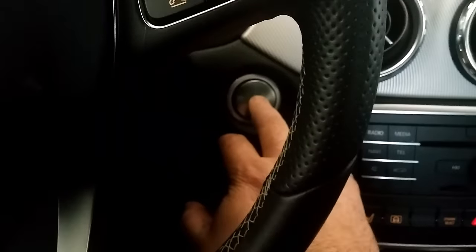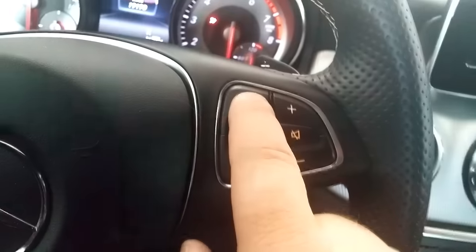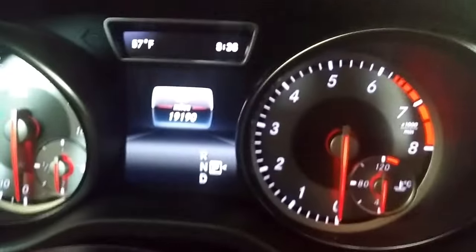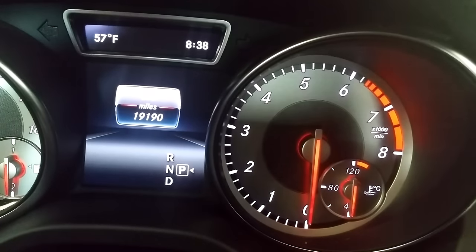What you want to do is push your start button one time, then hold down the phone button, and within one second of that, hold down the OK button. I'll show you what happens on the screen — there we go.